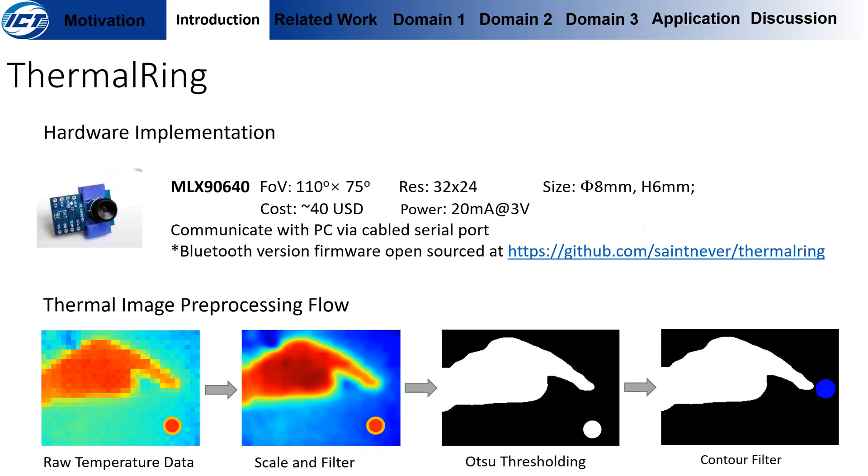In our paper, we use the MLX90640 as the thermal camera, which has a diameter of 8 millimeters and a height of 6 millimeters, with a cost of around 40 US dollars, and it only consumes 20 milliamps at 3 volts typical. Even though the prototype communicates with a PC via cable-connected serial port, we do have a new version which uses Bluetooth to transmit the thermal image. The Bluetooth version firmware is open source on GitHub.